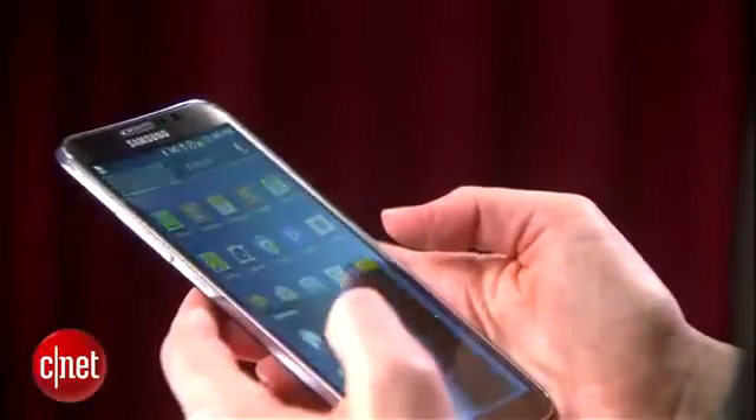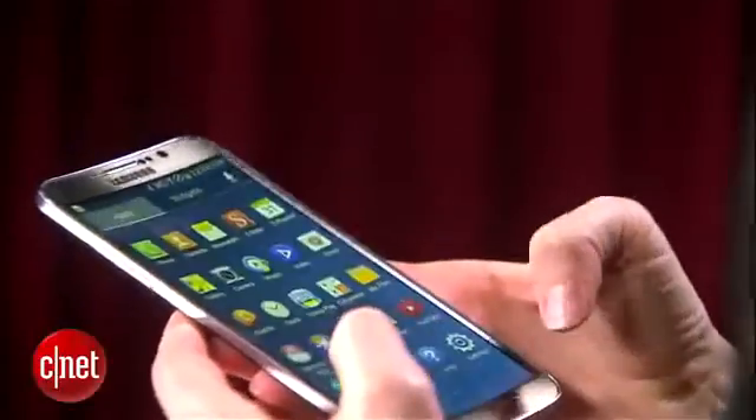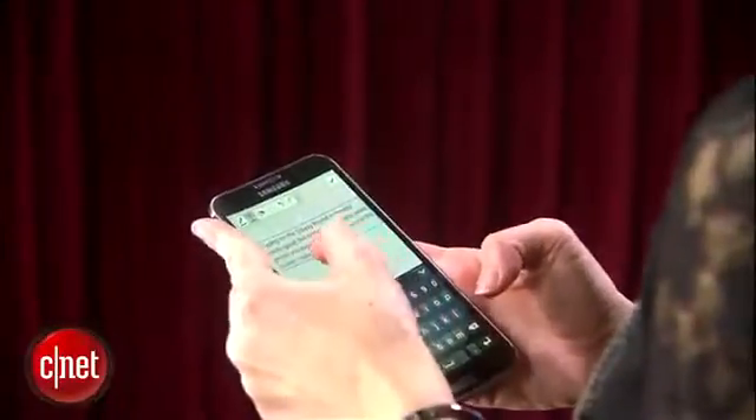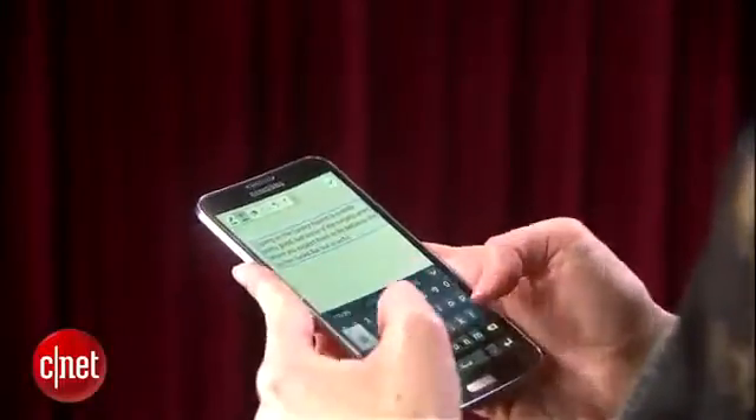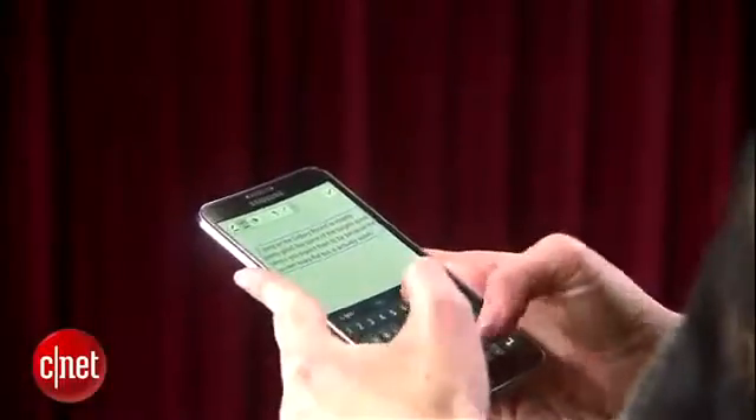You may ask if the curved surface affects visibility and typing. I found that it did distort reflections, but in a positive way, making them less distracting. My typing, however, was very slightly off since the screen looks flat but actually isn't. However, it's a pretty minor adjustment and one that I got used to relatively quickly.